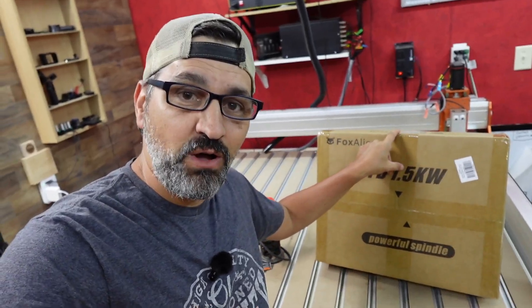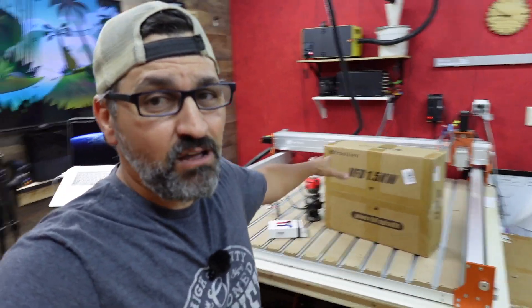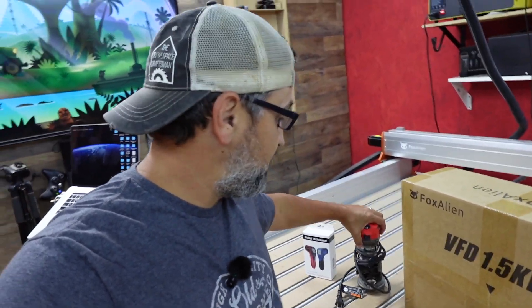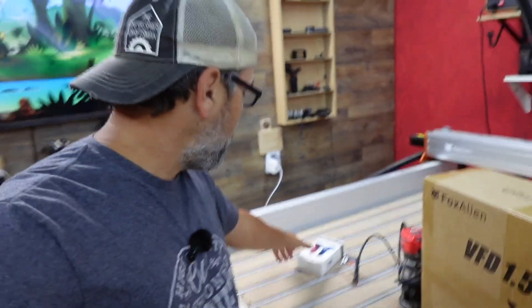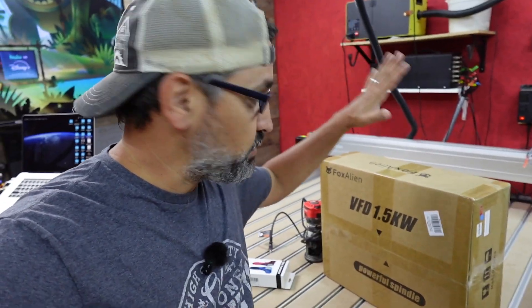Hey guys, what is going on? Welcome back to the channel. On today's video, I am super excited because I finally got my hands on the Fox Alien VFD 1.5 air-cooled spindle. We're going to hook it up to the CL 4x4. This CL 4x4 deserves nothing less than a big spindle because it has such a big footprint. This thing is plug-and-play and it shouldn't be any problem getting it installed, but we're also going to do a couple tests. We're going to do a comparison test with the 750-watt Bauer — just a palm router — do a decibel test compared to the VFD, and also use a digital tachometer to see if this is actually spinning at the RPMs that it says. I will put a link in the description to all of these products. But without further ado, let's go ahead and get this thing unboxed and get it installed.